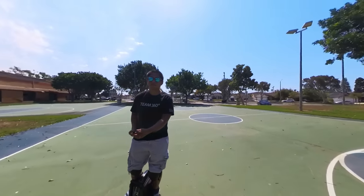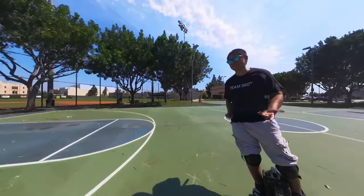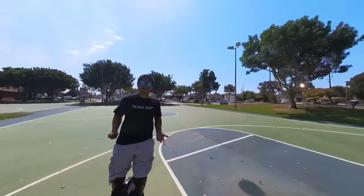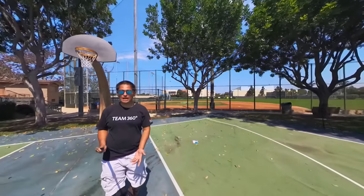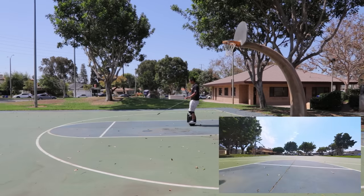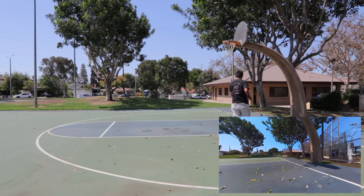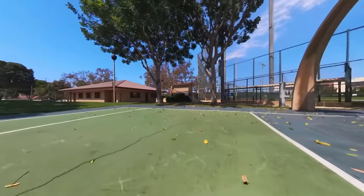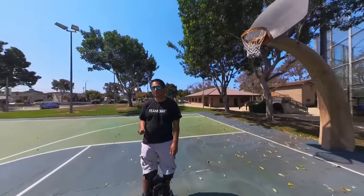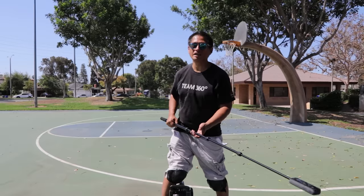Now if you're an experienced 360 shooter, you're probably already familiar with something called Direction Lock. Because when shooting in Direction Lock, the camera's view constantly faces me even if I don't keyframe the shot. Now the problem is when I dip the camera below the horizon — the camera flips. That's because when the camera is below the horizon, the lens that's facing the screen is now the front of the camera. So if you find yourself shifting a lot between above the horizon and below the horizon, you're probably going to end up doing a lot of keyframing even with Direction Lock.